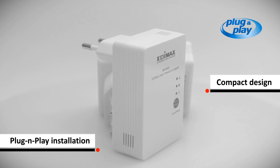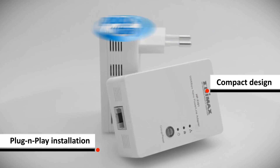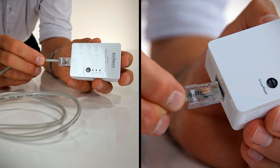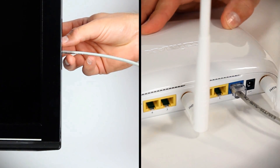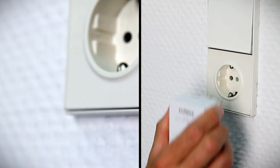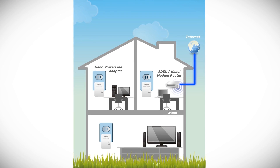It's extremely easy to set up and the size is incredibly small. Connect a Powerline Adapter to your router and connect another to your computer or a TV, then plug the adapters into the power sockets. Now the existing electrical wires in your home are transformed into a high-speed network.